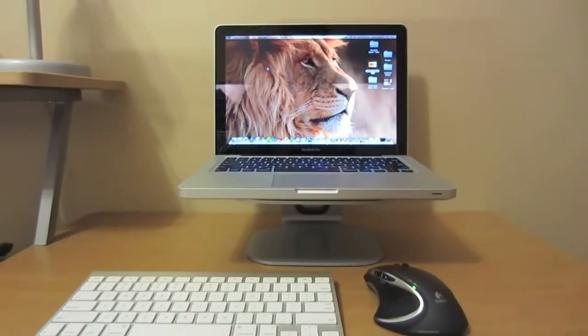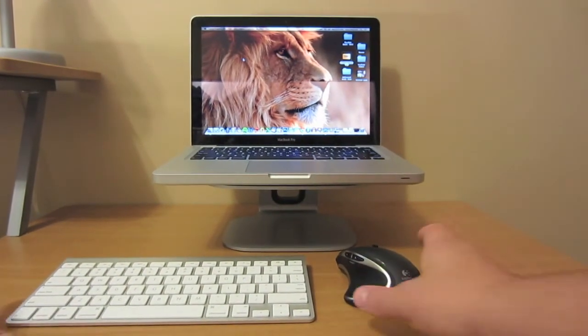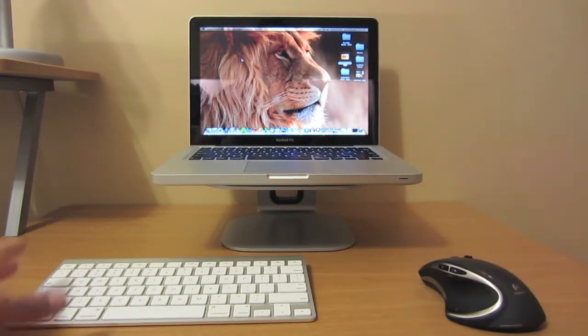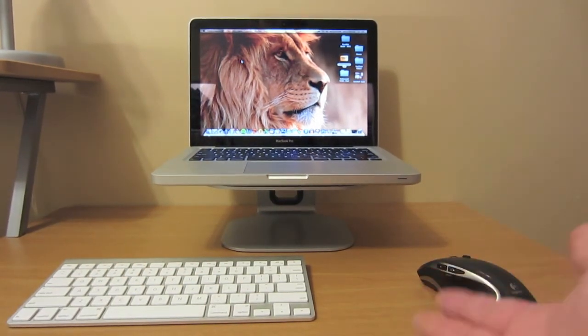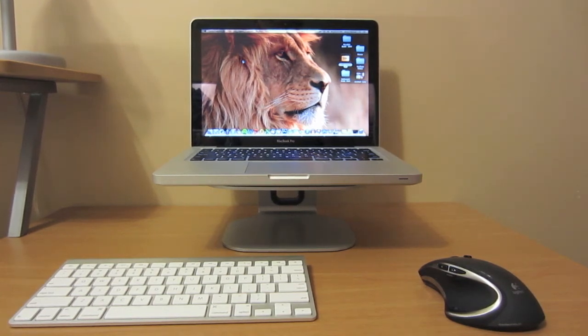This is what the full picture looks like if you decide to purchase this product. It's great — there's a nice port in the back where you can run your cables through. It's relatively inexpensive at around $50, and it definitely adds a nice effect to your MacBook. If you don't have an iMac, it sort of looks like that. It's a great product, definitely recommend it — it's got a nice sturdy aluminum finish. Please rate, comment, and subscribe for more tech videos, and I'll see you guys next time.